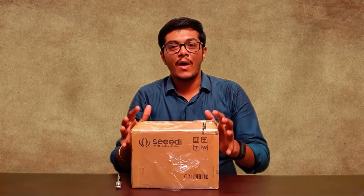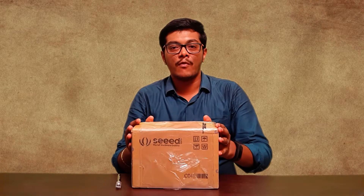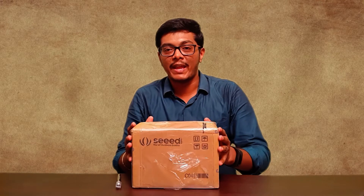Hello everyone. In this video we are going to unbox this package which I have received from Hackstore.io for the Smart Homes on the Edge competition. This is in association with Seed Studio, which you can see right over here, and Snips.ai. Let's open this package to see what's inside. Let's get started.